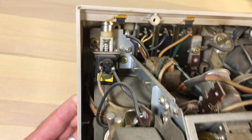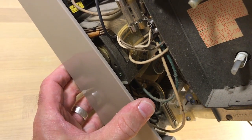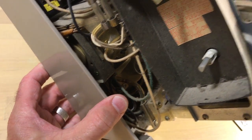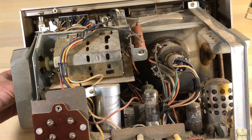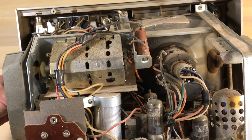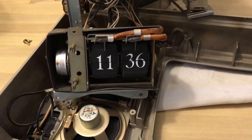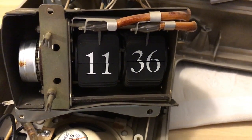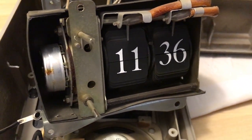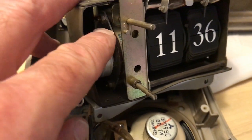Let's get these support brackets off and hopefully get this off without damaging myself or the clock. Never been shocked yet by a flip clock. We survived — didn't tear anything up. We've got the clock out, and it's got two neon glow bulbs.